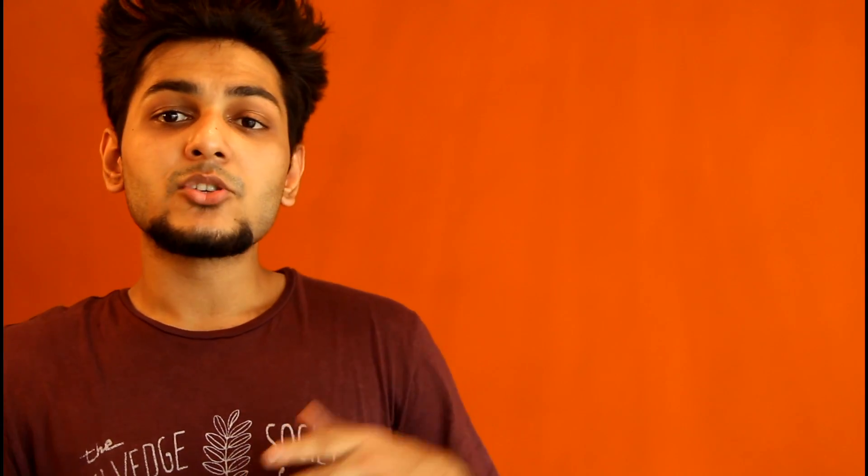It's really good for people who ride during late evenings, especially on highways. I won't suggest putting that LED light on and riding during the daytime or when traveling in the city, but for the highway those lights are amazing.